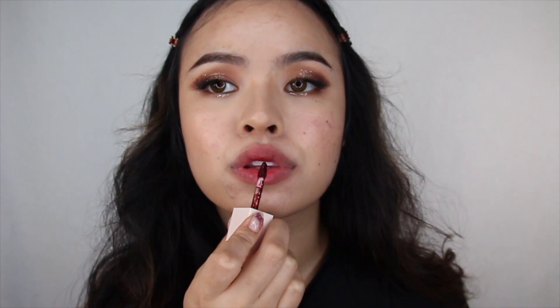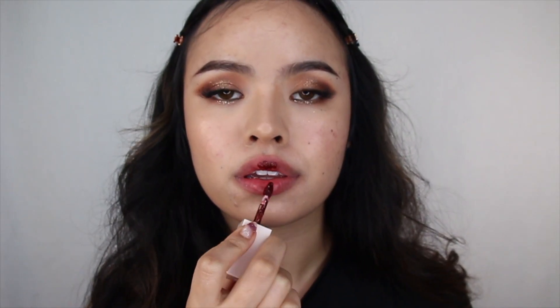To finish this look off, line your lips with a nude pink and then grab a lip stain. I'm using Colourpop's Kiss Glossy Lip Stain in the shade Tutti Frutti. Start at the center of your lip and then gradually pat it all over the rest of your lip.